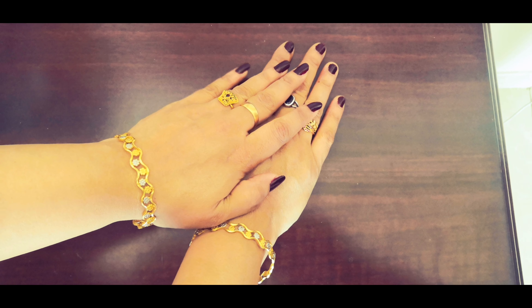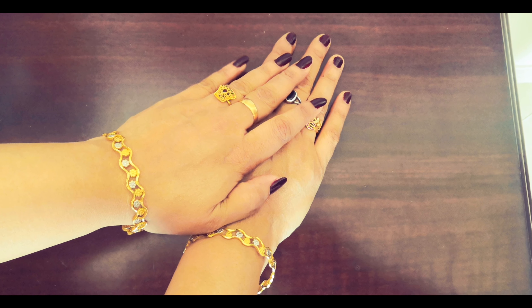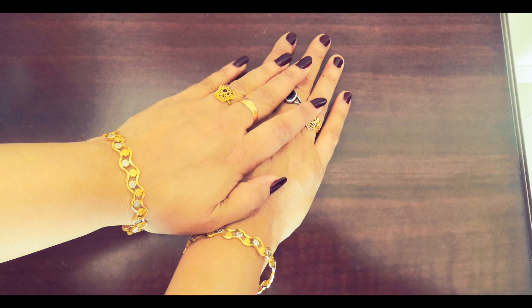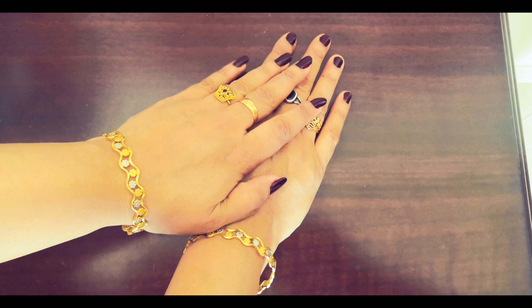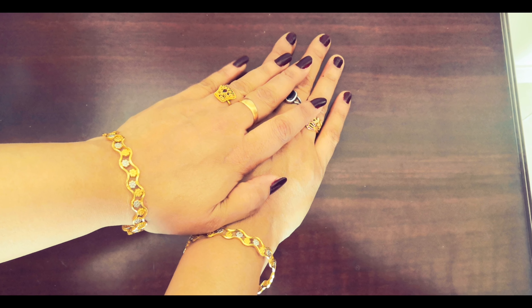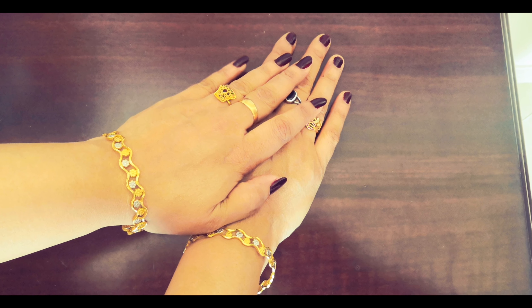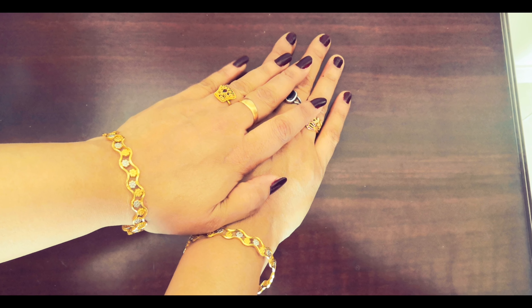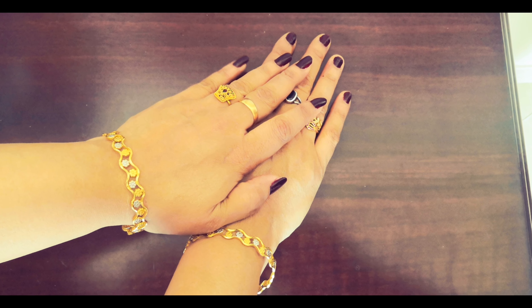We have to soak our hands for a while. The skin has a soft texture. I am working on the skin with a soft touch. We have coconut oil and almond oil — we don't need all the oil, just a little.